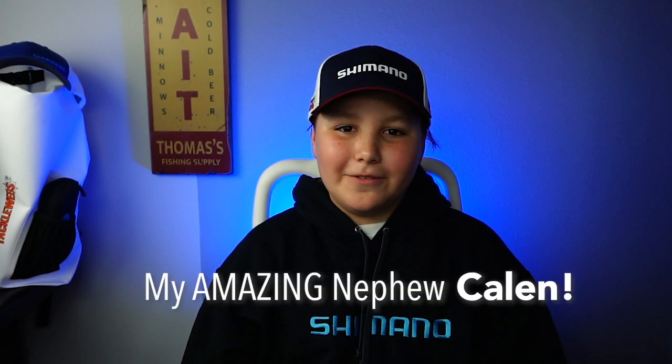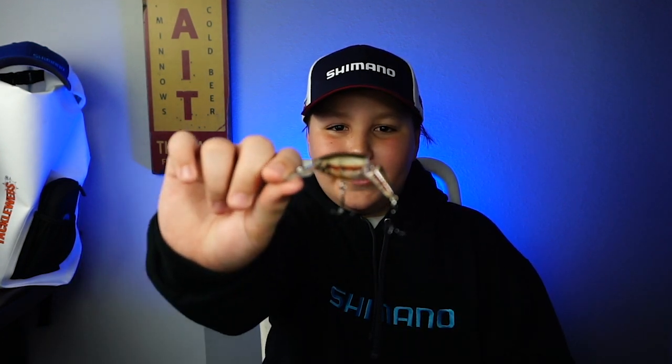Hey guys, welcome back to the channel, welcome back to the vlog. If you are new here, I am Callan from Get Your Fish On. Today we're doing a closer look at the Berkley Fishing Flicker Shad Jointed.